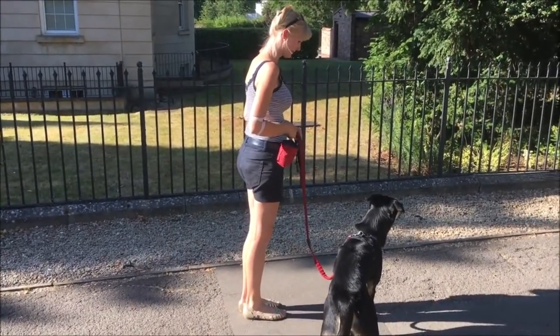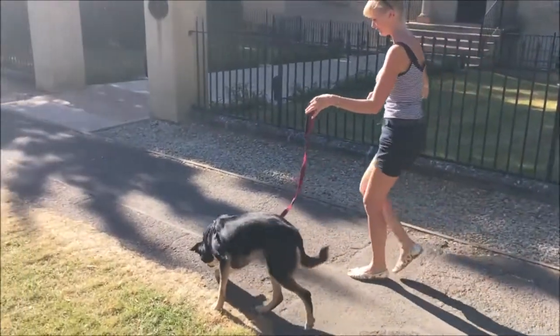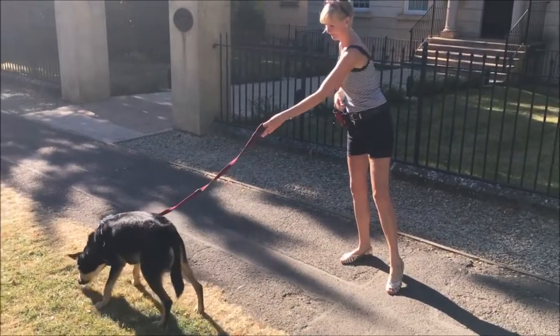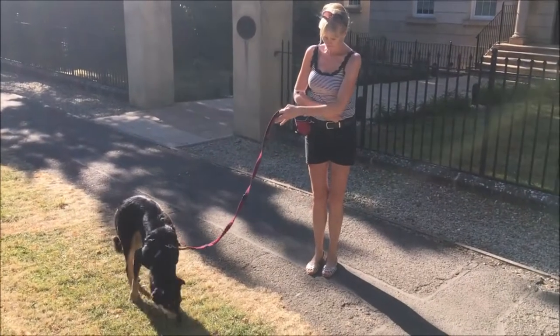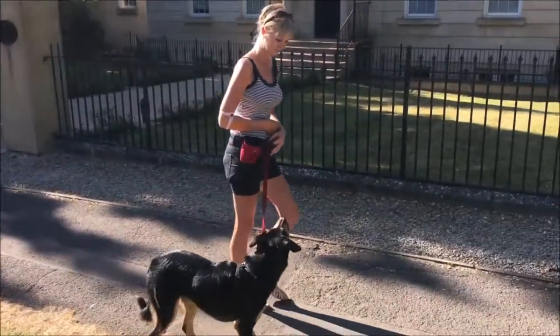And every time he looks at a squirrel and bounces his attention back to me, either I feed him from my pocket or I feed him by throwing the treats so that he can chase the treat rather than chase the squirrel. I try to give him space so I'm not standing too close to him, and I try to mix it up a little bit — sometimes throwing the treats, sometimes feeding directly to his mouth. Here it's great. He does a little bit of sniffing, which will help him calm down a little bit.